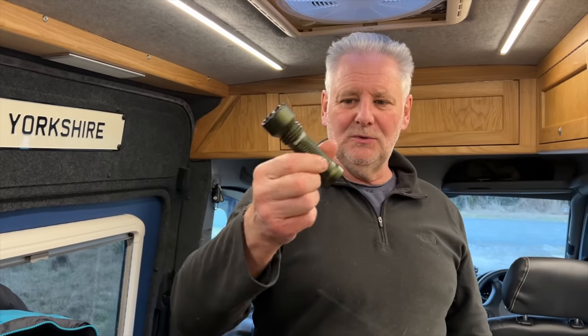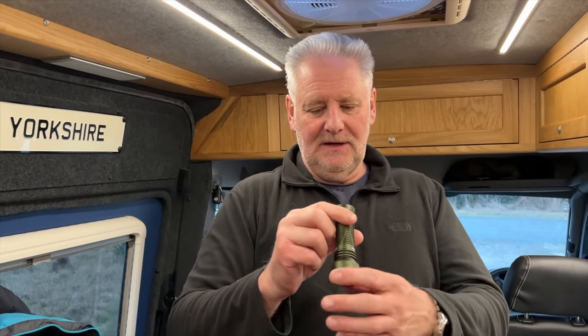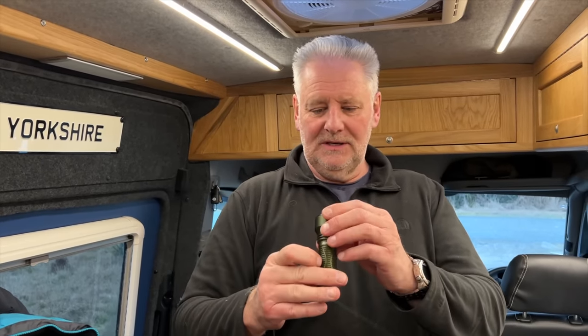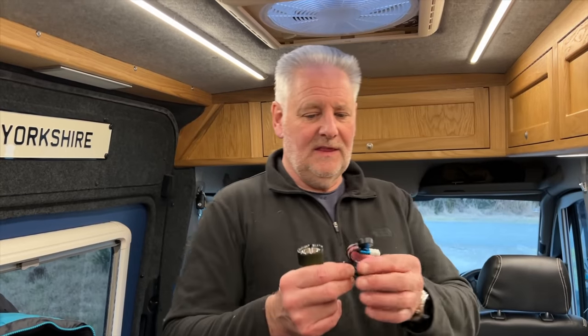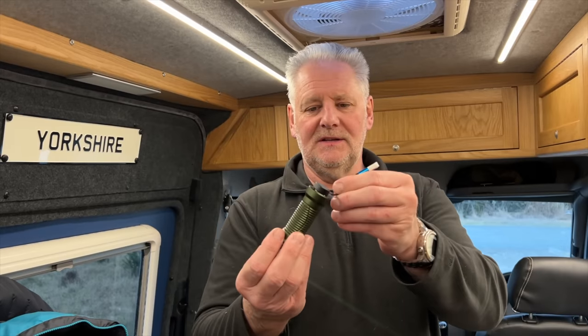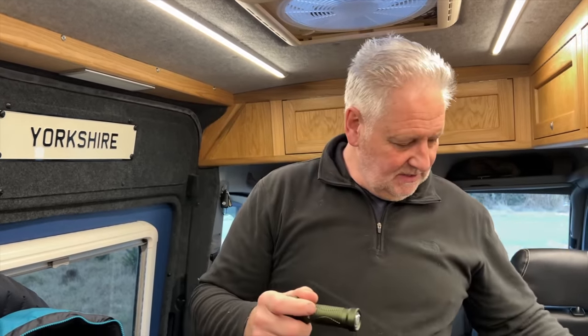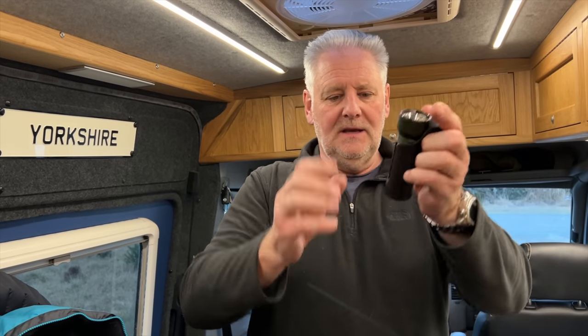It's not too big, it's not too bulky. Also in the box you get the good old Olight magnetic charging unit, which plugs onto a USB. That lights up red when it's charging and green when it's fully charged. And this holster enables you to charge it while it's in the holster as well.